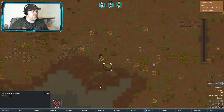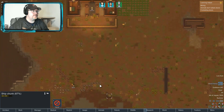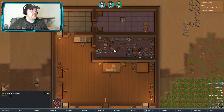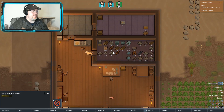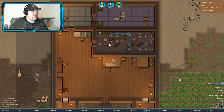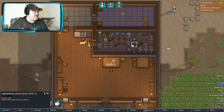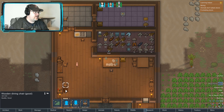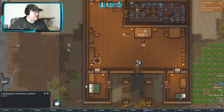I can sort that too. So far I think we're doing somewhat good stuff. Light leather pants, hardened leather.